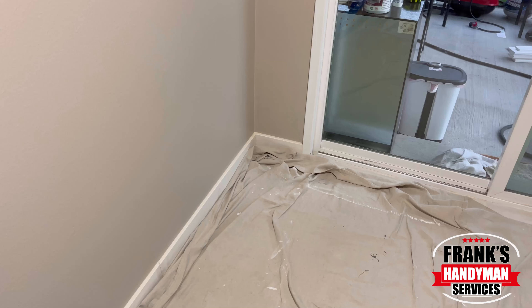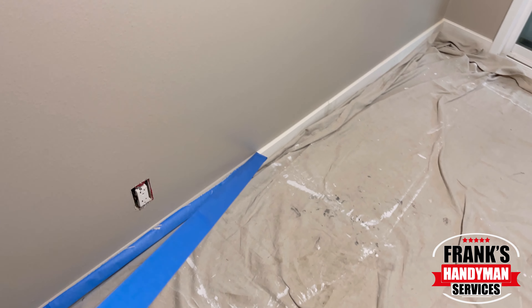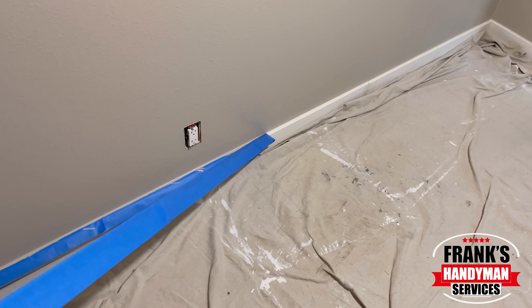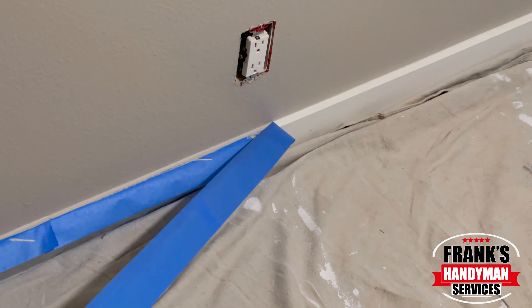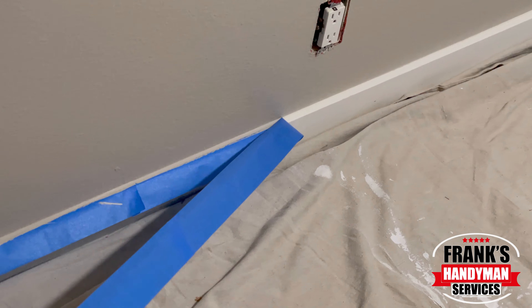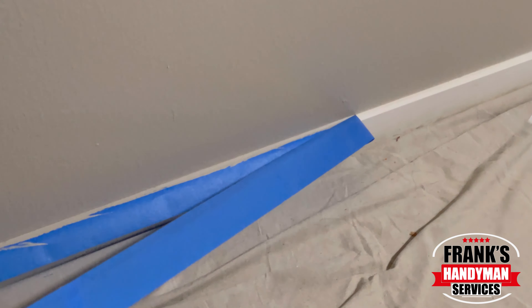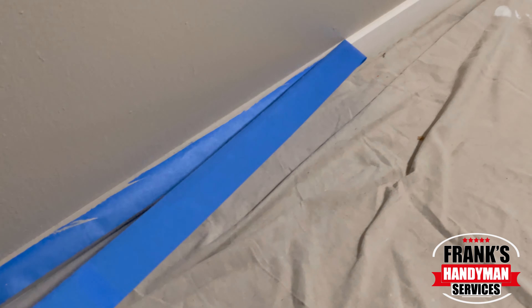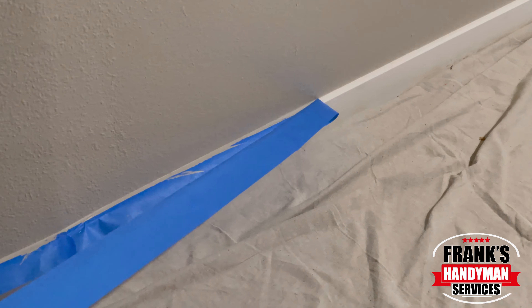And that's pretty much it — very easy, very straightforward. Once you do that and it dries fully, you can pull the tape. Look at that really nice, clean cut edge. That's why it's so good to use good quality tape — it makes sure that you get this kind of result.